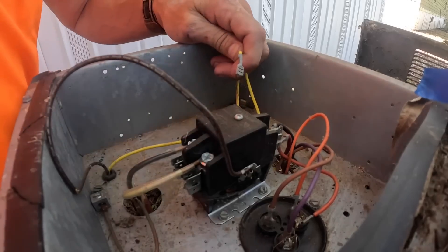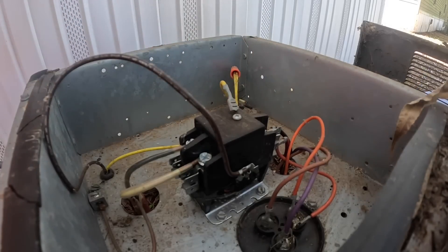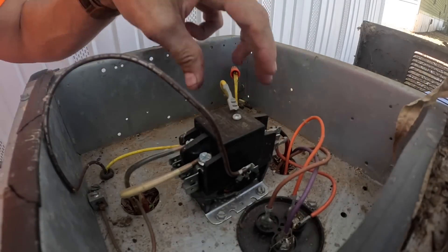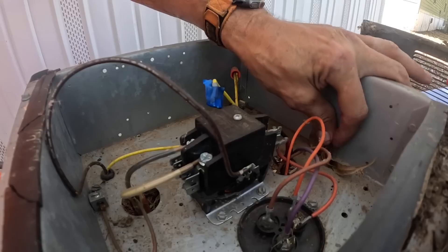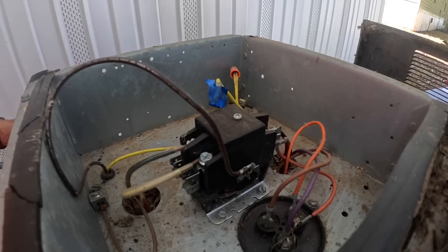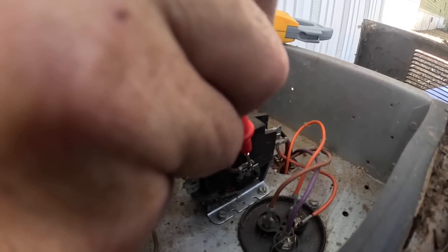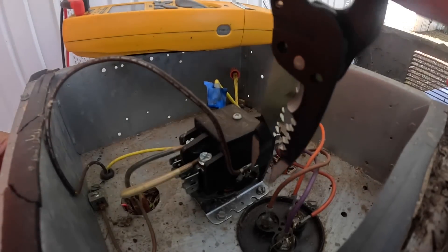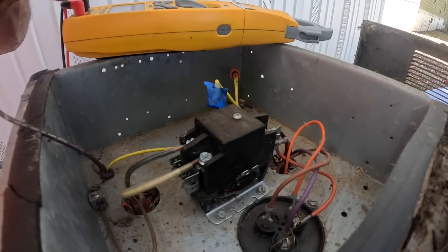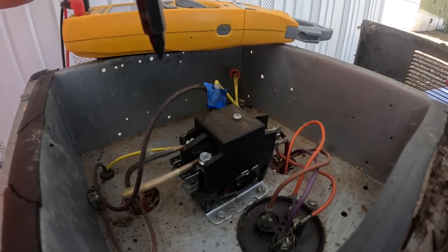All right, this is my hot wire — or at least we think it is. Let me check real quick. I'm not sure I have a grounded common, so I'm getting half my voltage. I'm taping it up too. All right, those are my low voltage wires. Let's disconnect power.